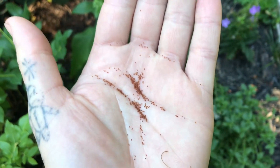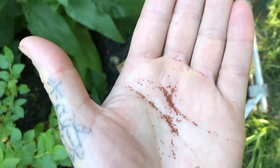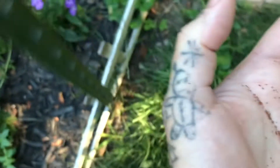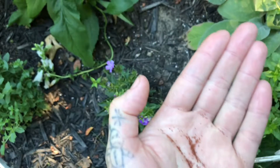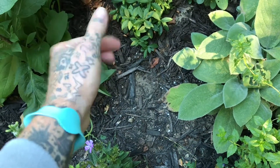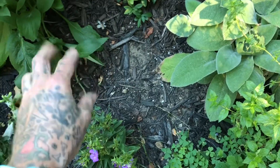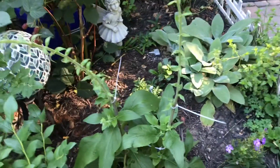I'm just going to take these guys and come over in the back — I've just been sprinkling them around. Plus there are ones that are falling off on their own, so hopefully next year we have tons of new foxglove in this little area.